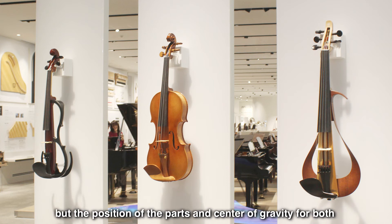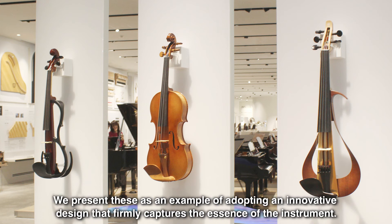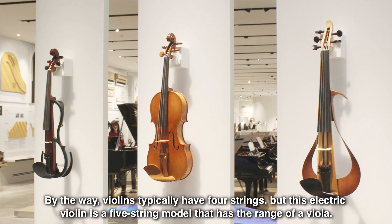But the position of the parts and center of gravity for both are carefully determined so that there is no difference in playing feel with a traditional violin. We present these as an example of adopting an innovative design that firmly captures the essence of the instrument. By the way, violins typically have four strings, but this electric violin is a five-string model that has the range of a viola.